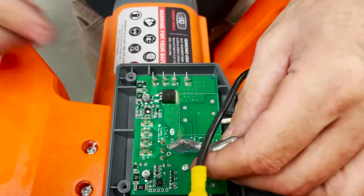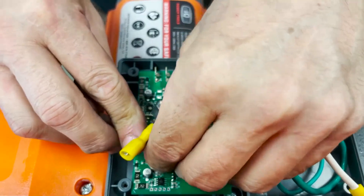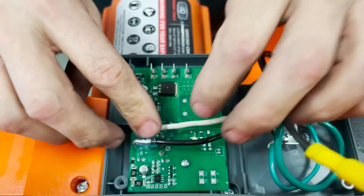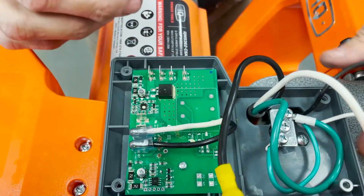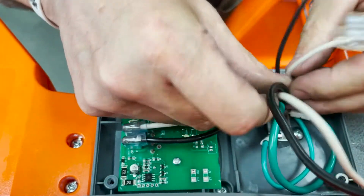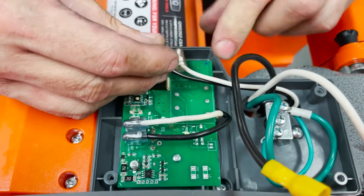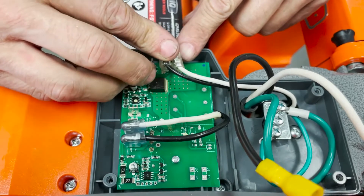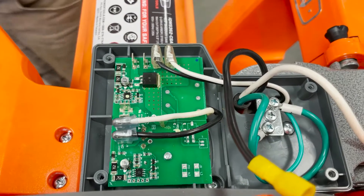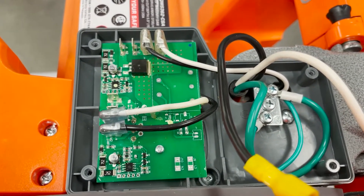And again, the first wire is going to be black from the saw motor, closest to the blade guard. White from the saw motor next to black. The vacuum — I like to route it — it's going to be white and then black. Then all the other connectors will be coming from the control module: the top of the shaft, the switch, and the opening.